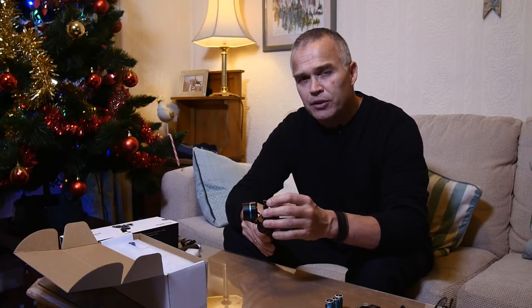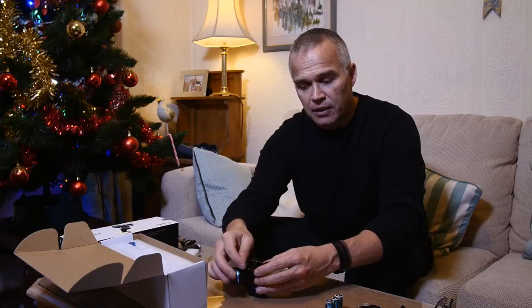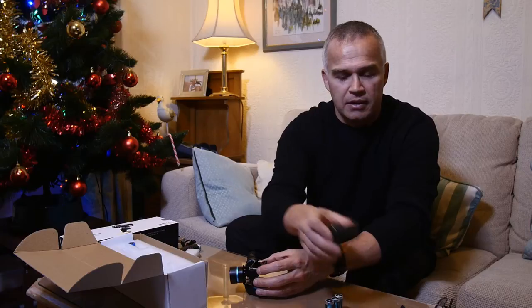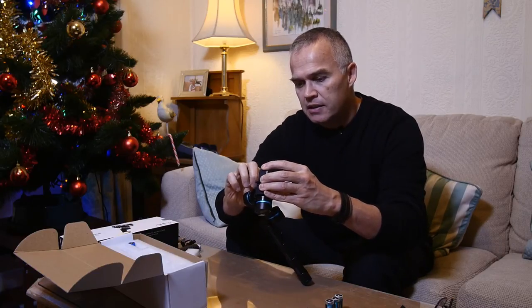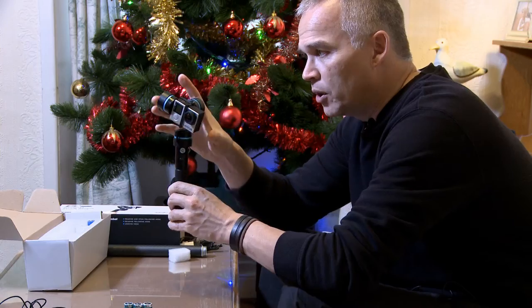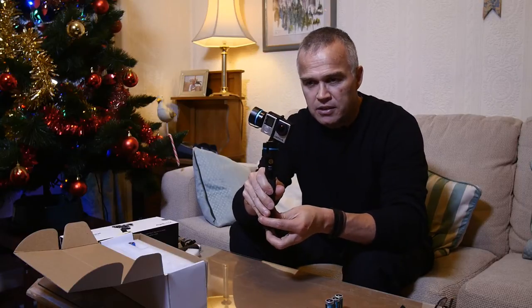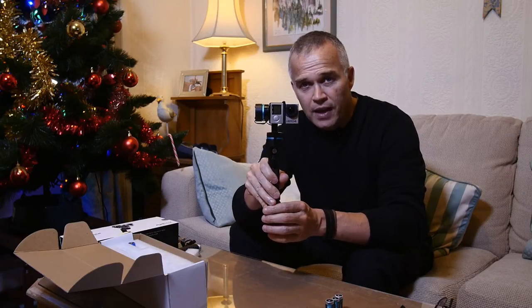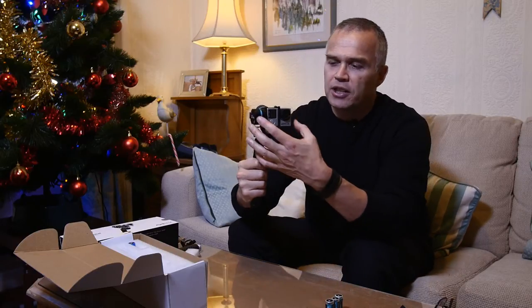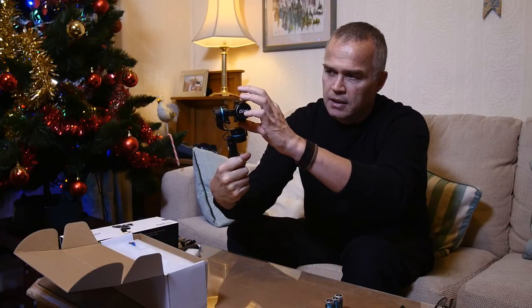Unlike other similar products, which can be very difficult to attach, this one is really easy — one of the reasons I bought it. You simply have two screws that lock down once the camera's in. Just take the GoPro HD Hero 4, slot it in, do up both screws, and you're ready to go. To turn it on, there's a button on the bottom. Push it down, hold it as level as possible, count to about four, and it will calibrate and go straight into gimbal mode.